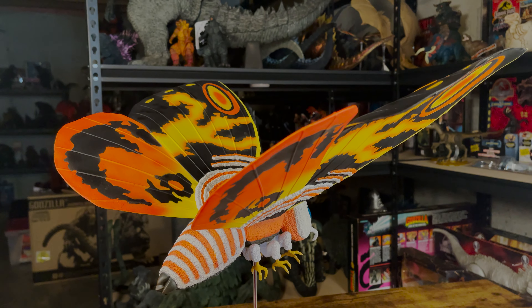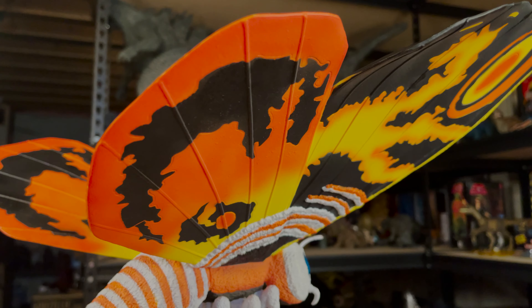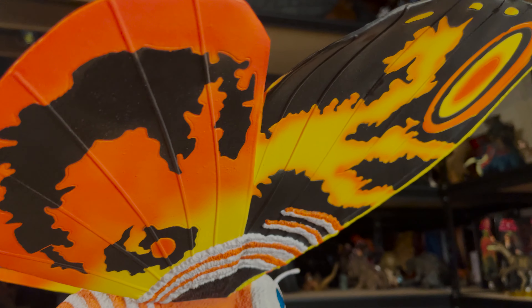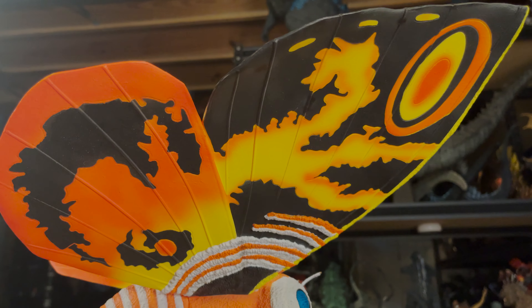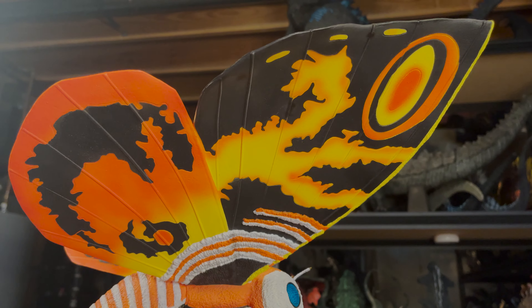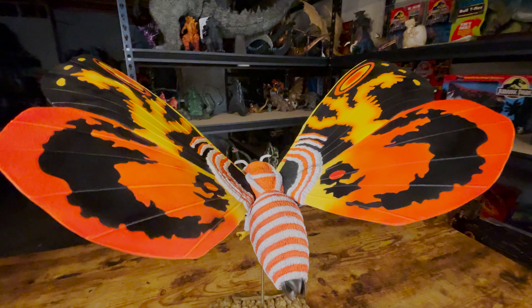The paint job is equally as good as the sculpt, with the wings again being the standout. They are painted really warm colors. There's yellow and orange, and also some black making up the different displays on her wings. There's also an orange and white pattern around the areas closer to the body, and this same pattern can be found on the body itself.